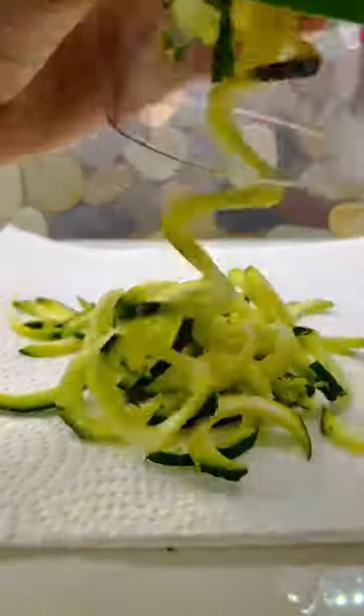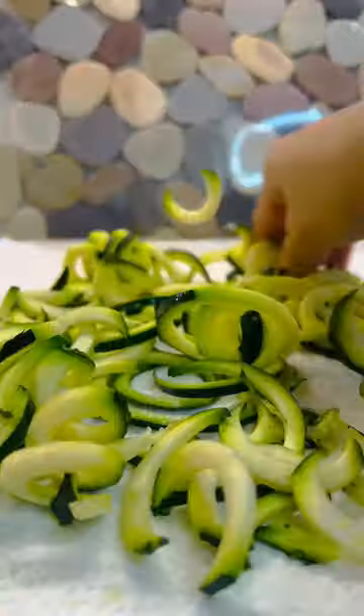Hi guys, in today's video I will be making a Keto meal. This is called creamy garlic mushroom with zucchini noodles.